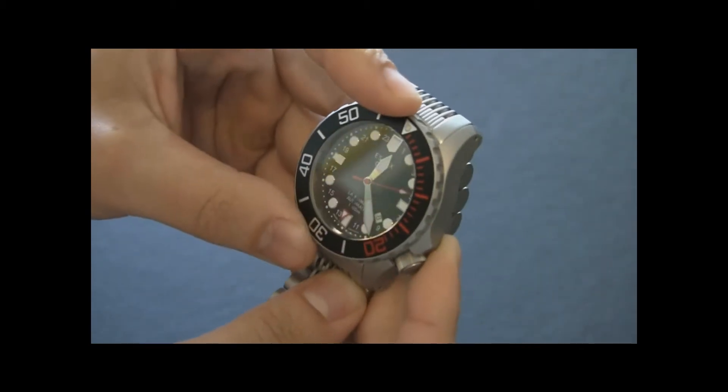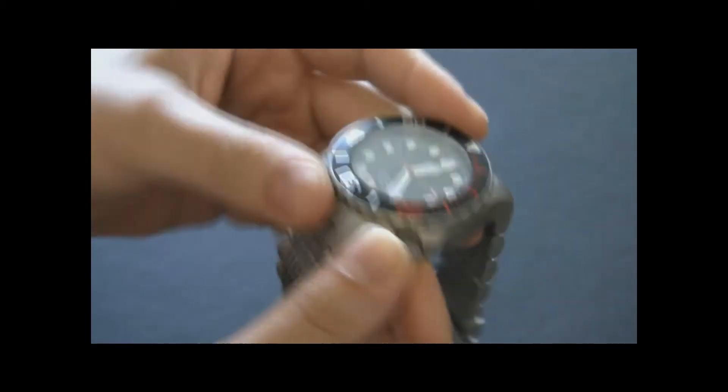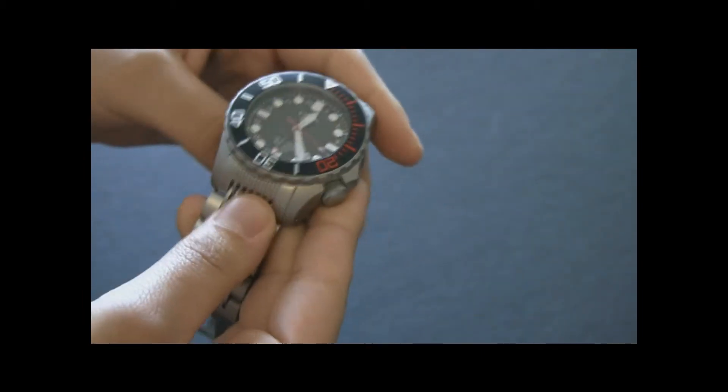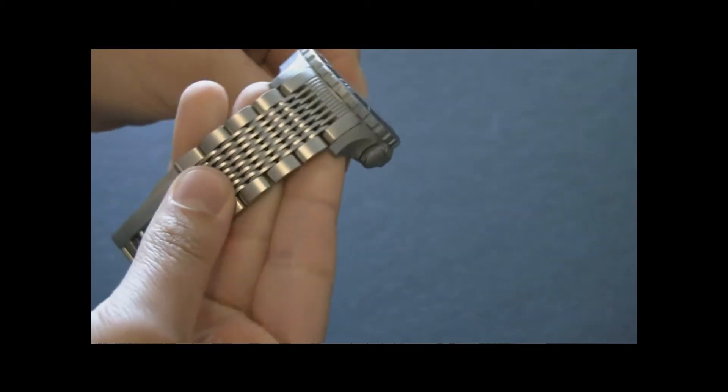This is a watch that feels as though it's meant to be a diving instrument first. If it looks nice on your wrist at any other time, that's simply sort of a side effect. There's an interesting type of metal bracelet here.